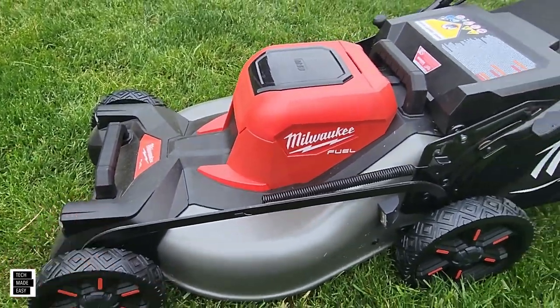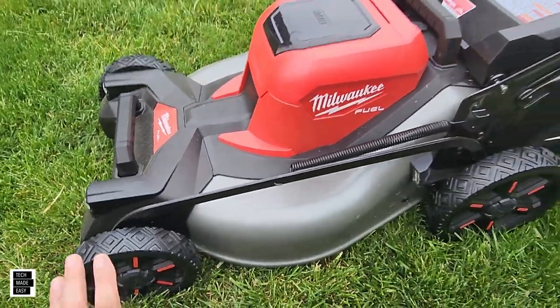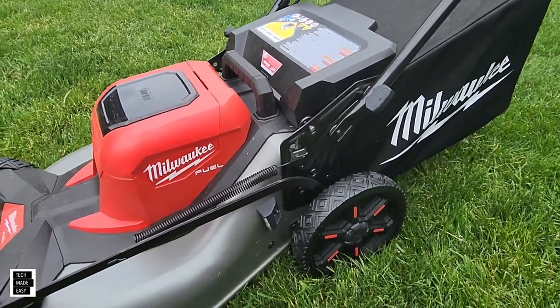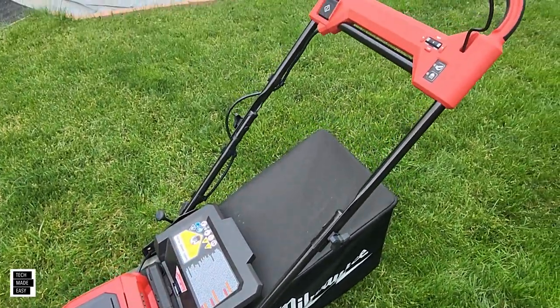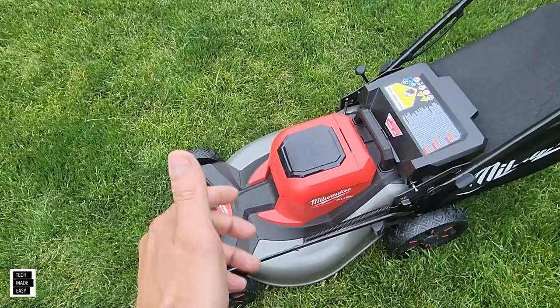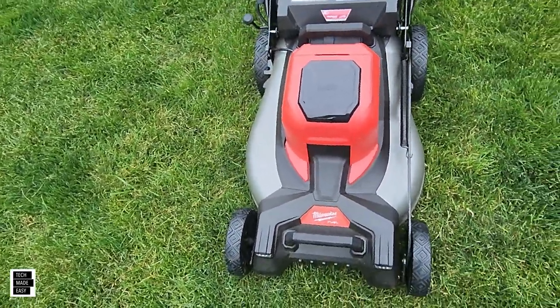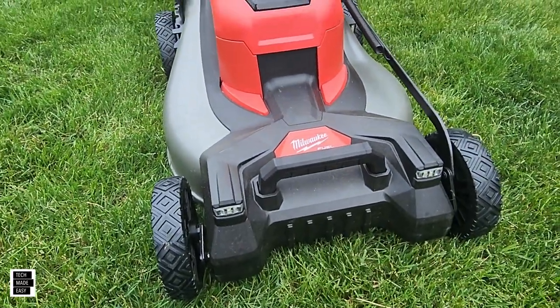Another thing we liked is the overall build quality. We didn't find anything cheap on this mower at all. Moving it around, it just didn't feel cheap. The only issue we had was the fuel gauge on the batteries not working, which we'll exchange under warranty. But we really like the look and how it feels overall.